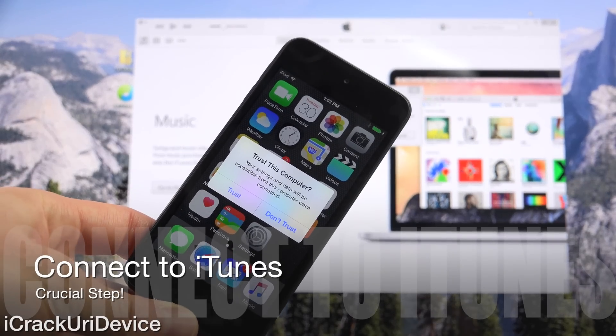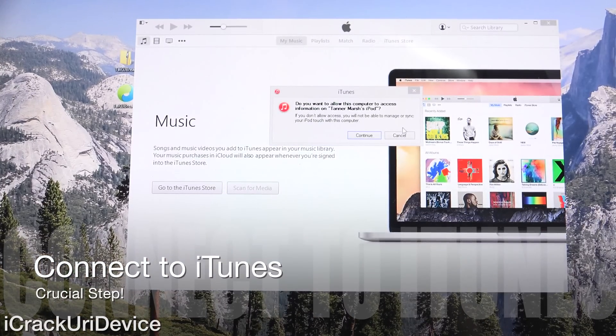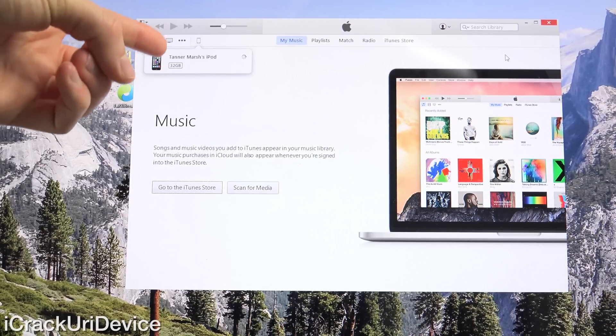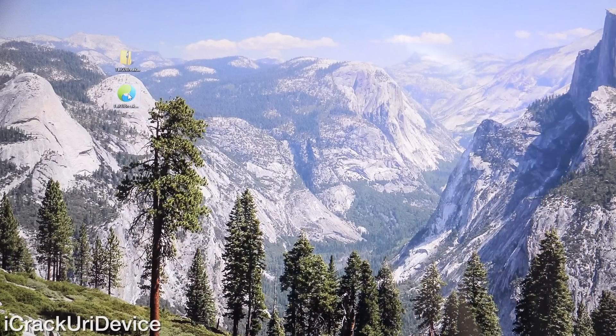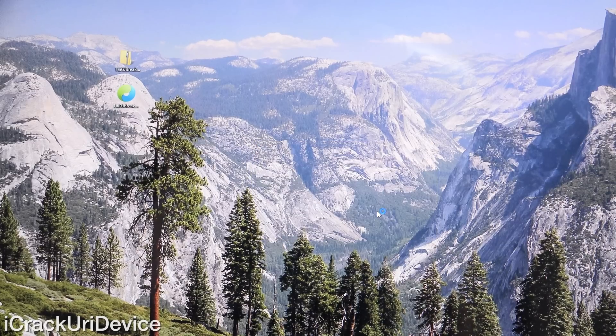iTunes is asking me to trust the connection on my iPod Touch, so I'm just going to tap on trust. On the computer it's asking me to click continue. It's very important that you authenticate this connection, but if you've connected to your computer since you last restored, chances are it won't ask you to. Either way, launch iTunes and ensure that iTunes recognizes your device. It comes up with my iPod Touch there because iTunes has successfully verified that connection. Now minimize iTunes and then launch Taiji by right-clicking it and then clicking run as administrator. You will receive a prompt and just click yes to run it.